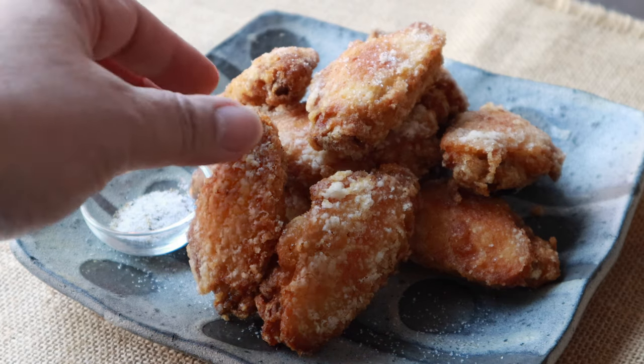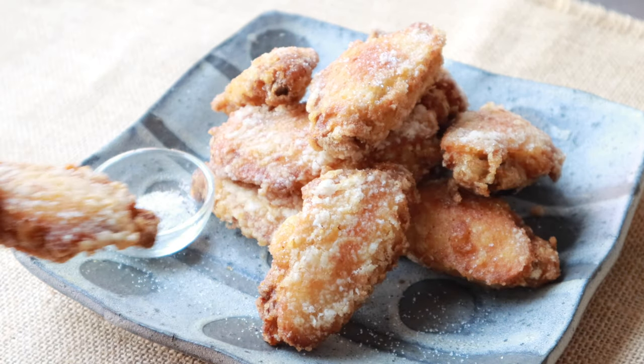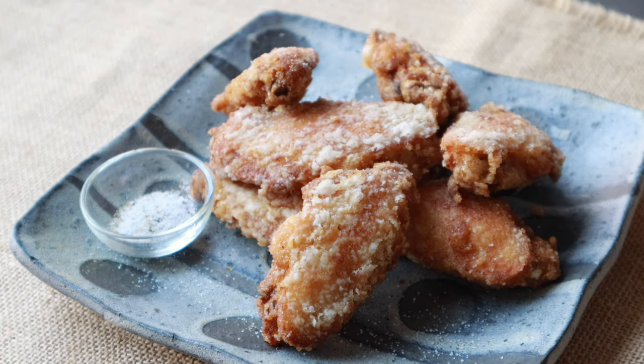It's crispy outside and juicy inside. If you like fried chicken, you are going to love this. It's delicious!